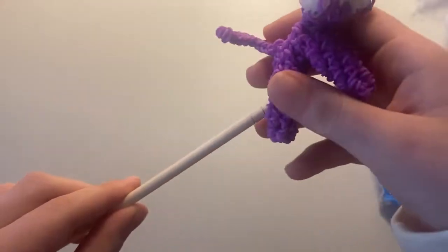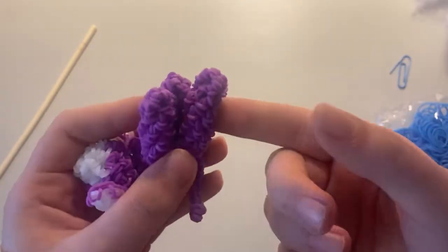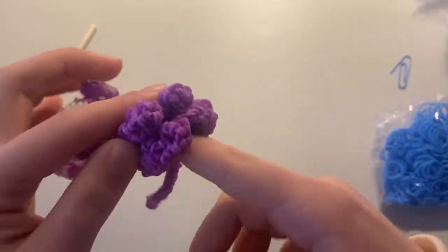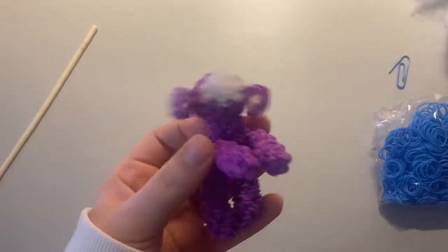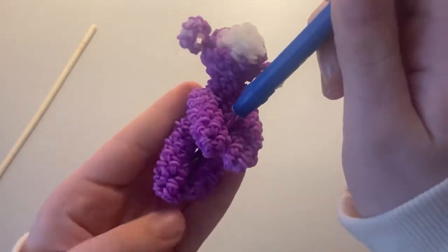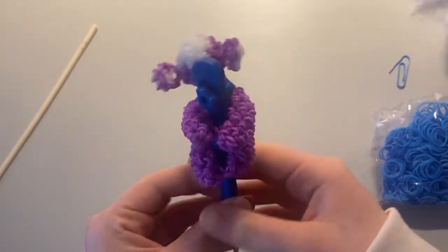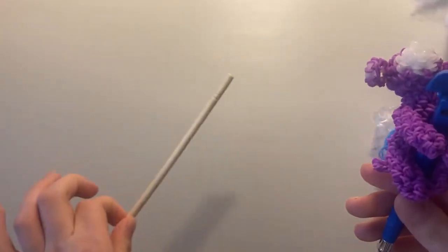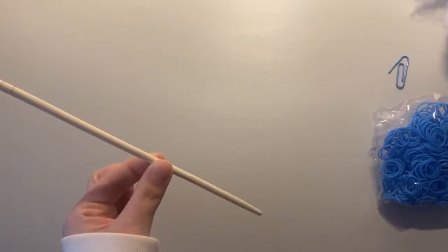This is my original design. This is a monkey pencil hugger or gripper. You can even put this on your own finger, and it's a really cute thing you can add to a rainbow loom hook. What I have it on right now is a chopstick, and I have it on my desk in my pencil jar as decor.